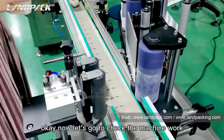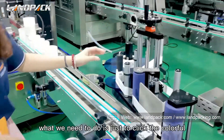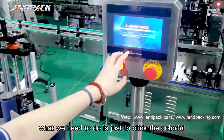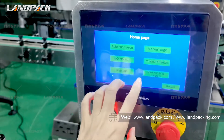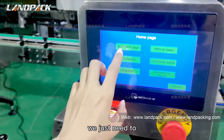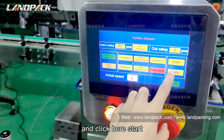Now let's see the machine in operation. What we need to do is simply use the colorful control panel — enter the automatic page and click start.